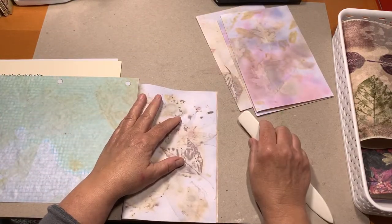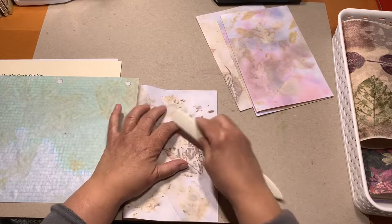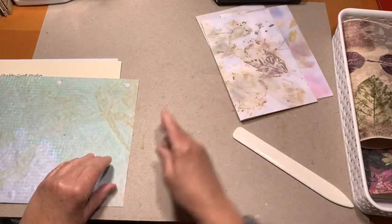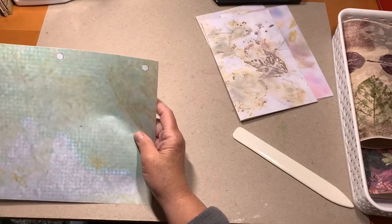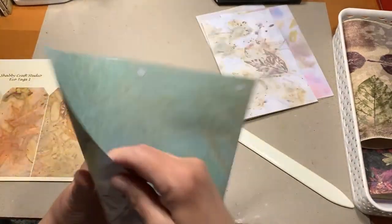I'm really happy with the way the eco pages are coming out. I just have a lot more work to do on them — with the opacity — which means I'm just trying to make them not quite so dark on some of them.